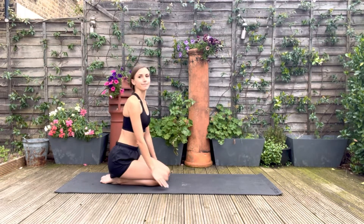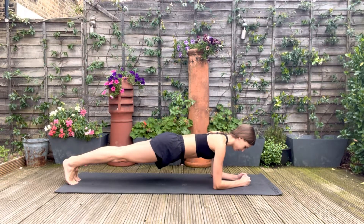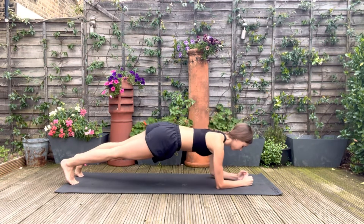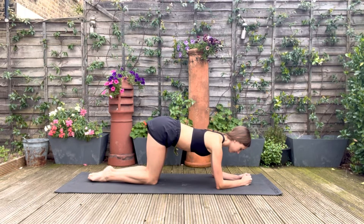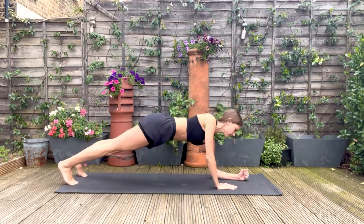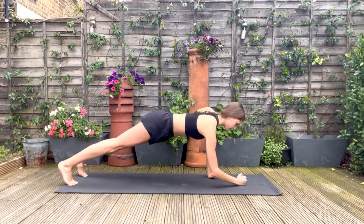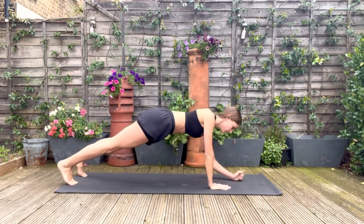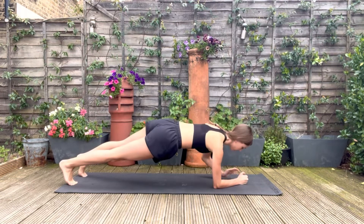We have one more plank in this series. Again, we're going to keep moving throughout this exercise. You're going to push yourself up onto your hands and then back down onto your elbows — up with the right, up with the left, back down on the left, down on the right. We're going to do 10 of these. Keeping the body moving during a plank means that we're not holding any tension by squeezing and locking a plank position, and it gives us the opportunity to work on a different part of the body as well as working on our core strength.